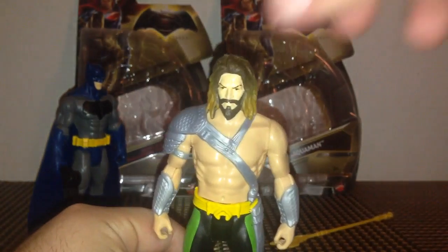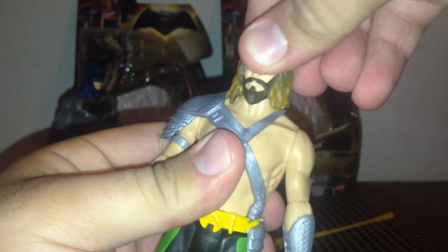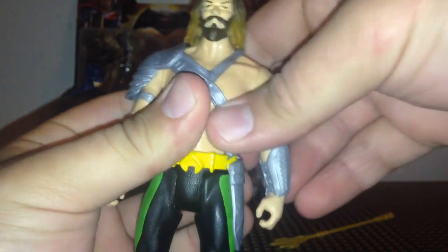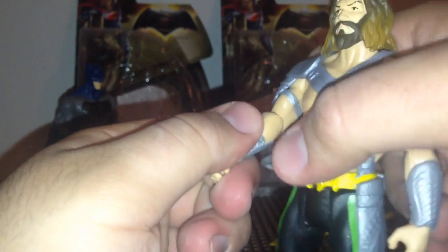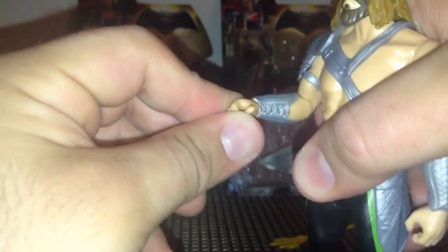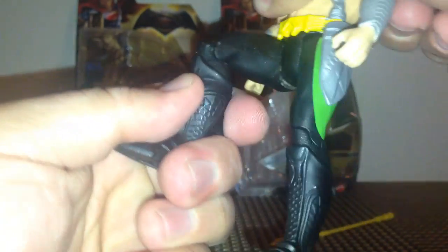If we take a look at articulation real quick, we've got movement at the neck - it's a little better this time, up and down and side to side on a ball joint. We've got movement at the shoulder, though it's hindered a little bit because of this shoulder pad. We've got movement at the elbow - up and down and side to side. We have no waist articulation, movement at the hip, and at the knee.